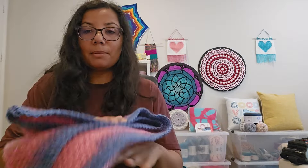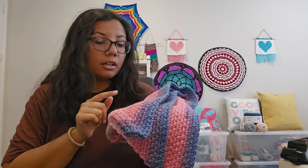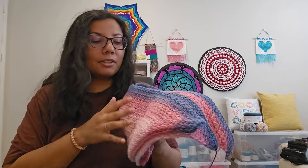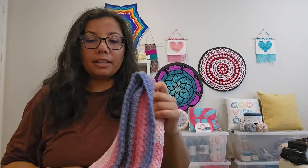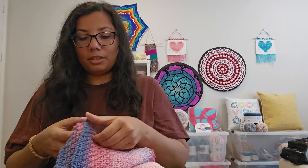So that was my finished object. I used Line Brand Mandala yarn, an H 5 millimeter hook, and it works up very fast. I highly recommend going on YouTube and searching for moss stitch shawl or triangle moss stitch scarf — you'll find a couple of tutorials. I just love, love, love this.